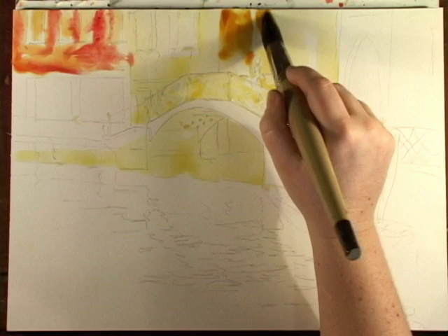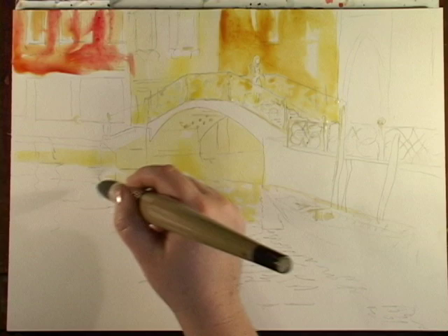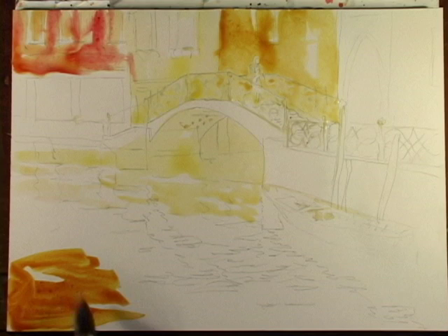I'm going to pull some quinacridone gold down in here, just letting my brush move around the painting. I do want some color in here — I can't leave it completely open because I've painted up here and I want to paint the reflection as well. Always paint the reflection at the same time as the object that's reflecting; otherwise it's going to look like a cutout.